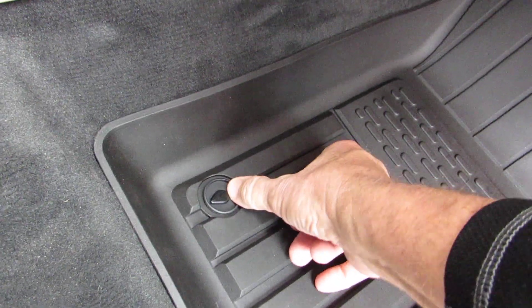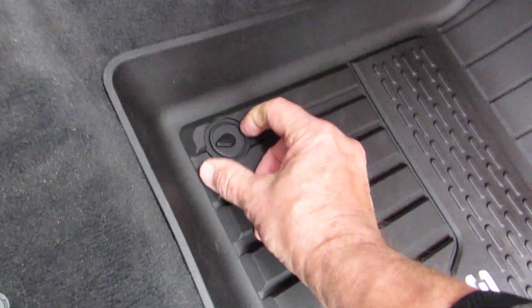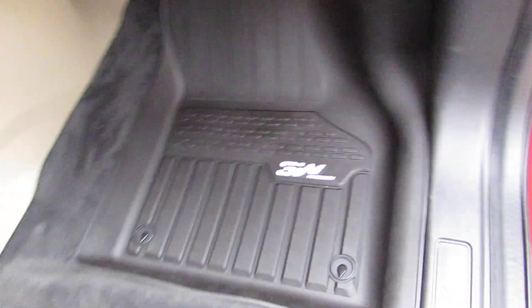The only issue I had is when you go to snap these on you have to really put a lot of pressure to get them to snap, but once they snap they're in there. These are the 3W accessory floor mats.